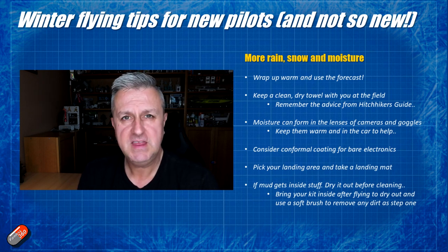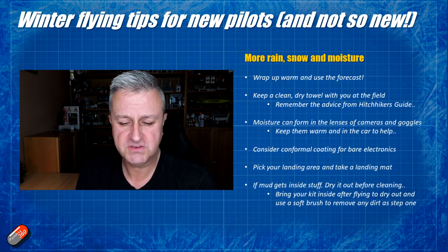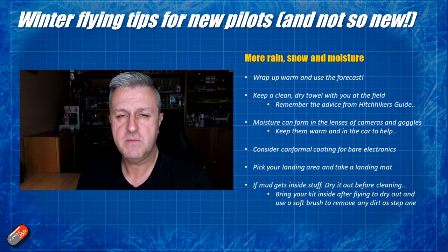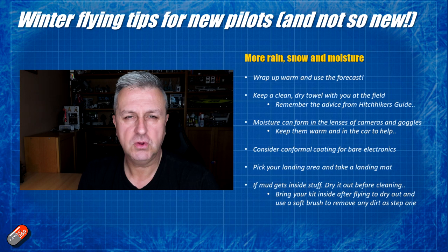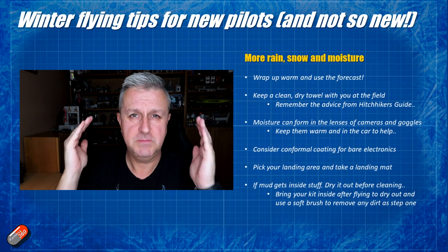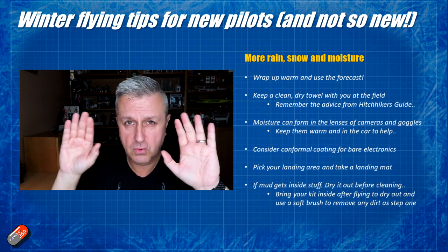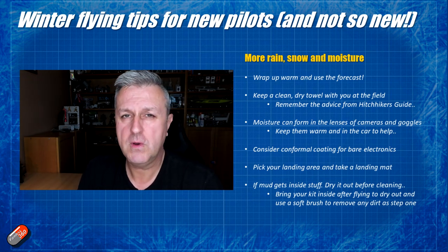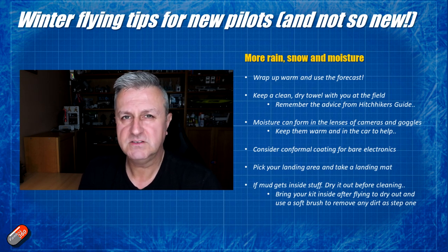Another top tip: keep FPV cameras, goggles and your radio in the warm car until you need them. Taking them out and sticking them on the flight line in really cold weather is just going to let them cool down, and when you put the goggles on, even with the misting fans running, the moisture from your eyes and face on that cold lens is just going to make it fog up immediately. So try and keep all the equipment warm when you're not using it.